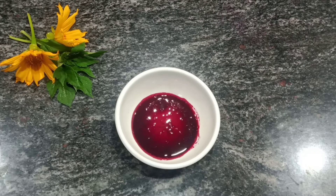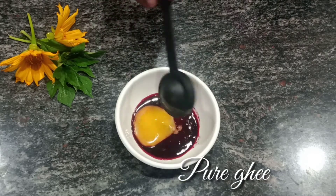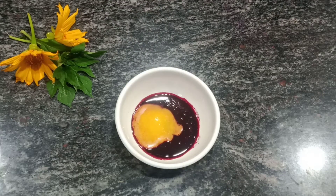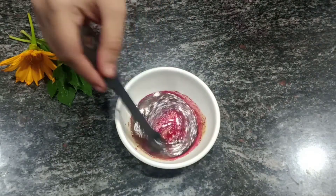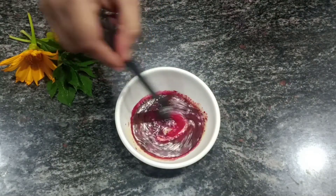One spoon of beetroot juice — without adding any water, just grate it, press and squeeze out the juice. Then add an equal amount of pure ghee. Give a quick and continuous mix. Combine well together.